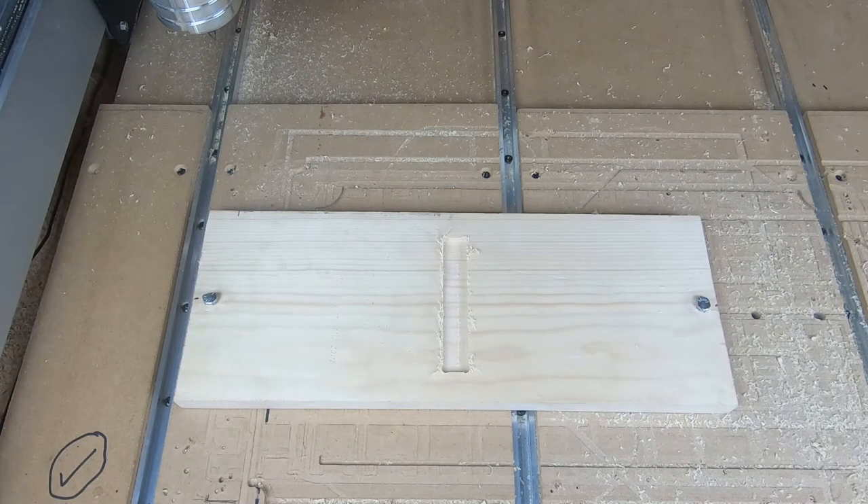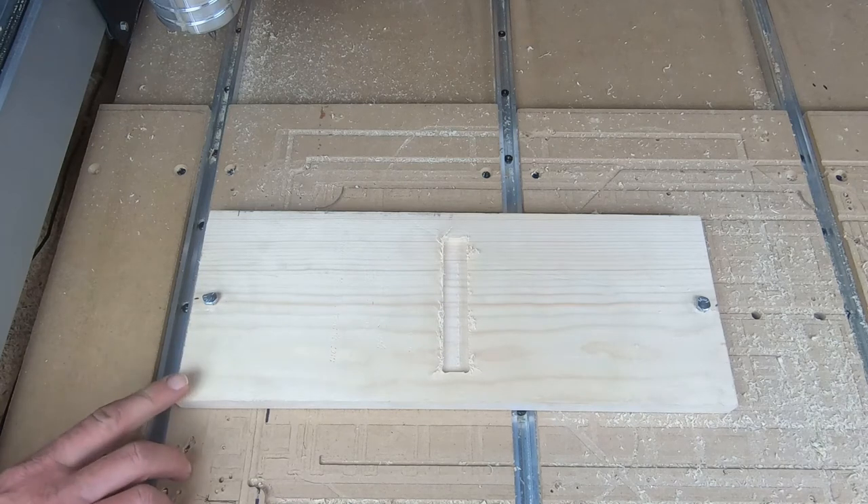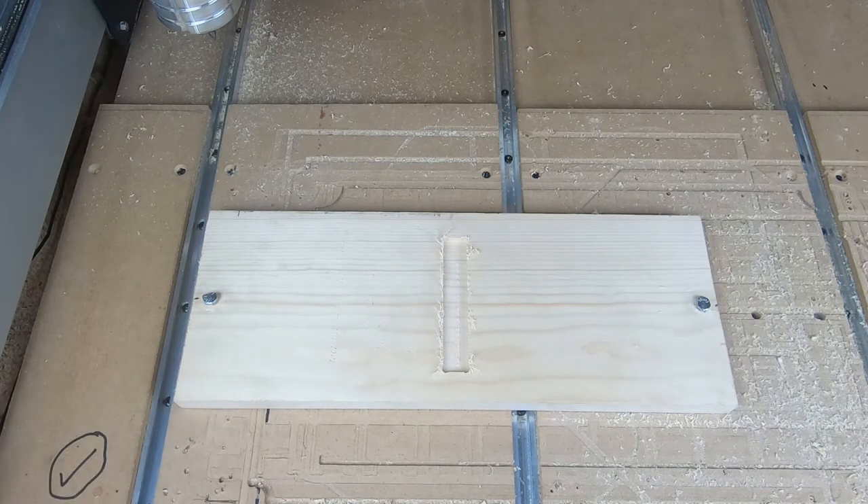That completes that cut but it just barely scratched the surface, and I can tell why. We have a little bit of lift here — a little bit of cupping in the board. Remember, this is a scrap piece. So what I'm going to do is go back into my design program and make the depth just a little bit deeper, then reload it and run it again.